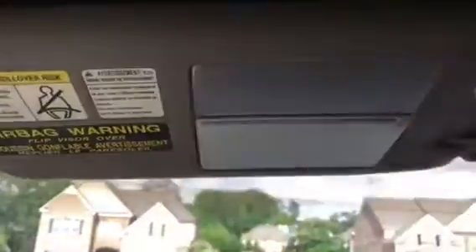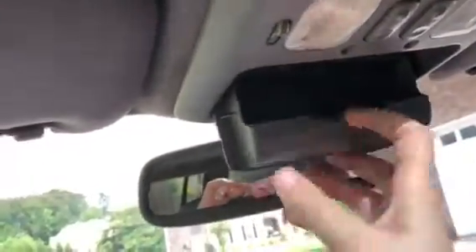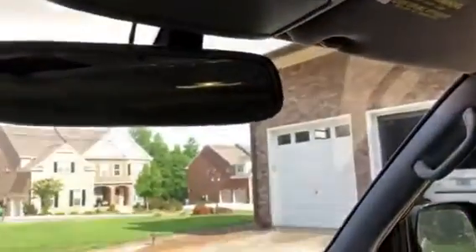I never put sunglasses up here or anything, so they were always in this compartment. No damage on these. I can show this working.